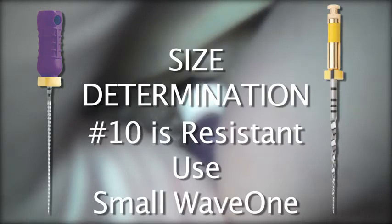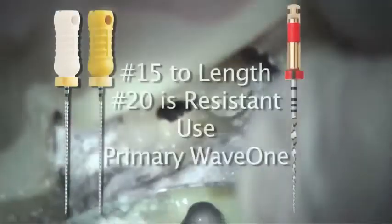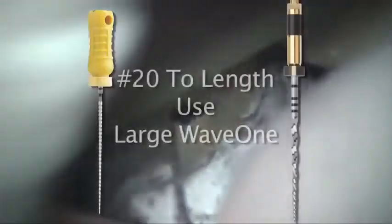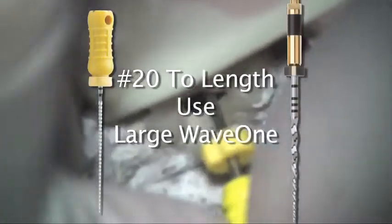In most cases, as we see here, you will follow the number 10 with a number 15K file to see if it reaches easily to the working length. If the number 15K file reaches working length and then a number 20K file doesn't reach the working length, the root canal is considered primary. A loose 20 at length indicates the need for the large Wave 1 instrument, as in the palatal canal of this tooth.